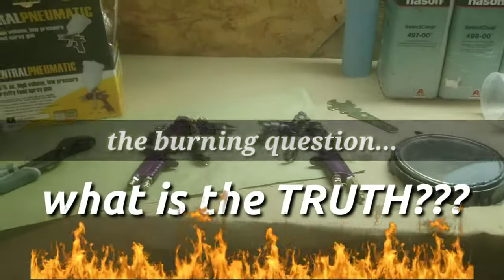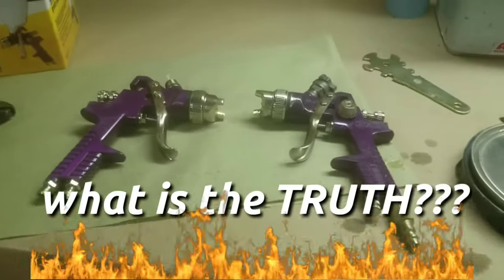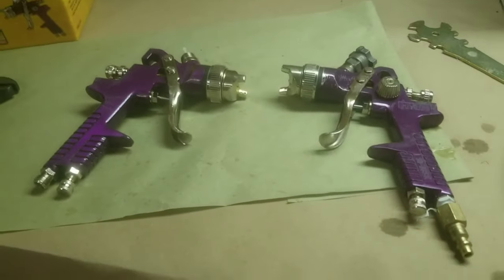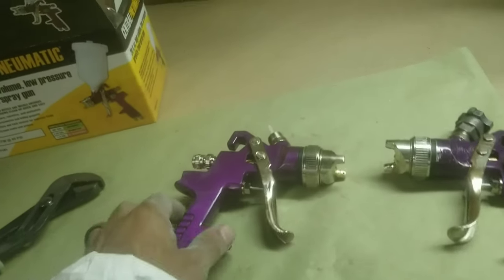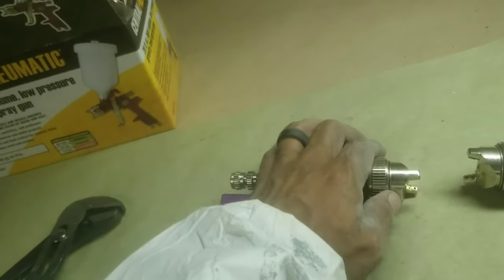It's somewhere in between, because these guns can shoot top quality paint jobs if you know what you're doing with it. The people who say that it shoots like garbage — they're not lying, because sometimes they do. And here's why.